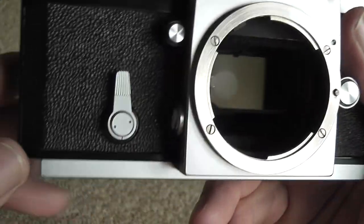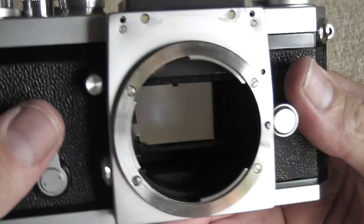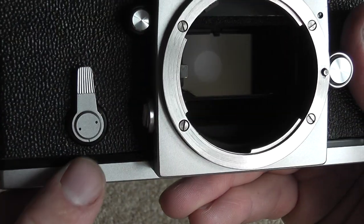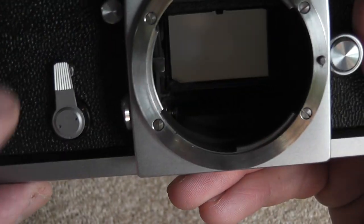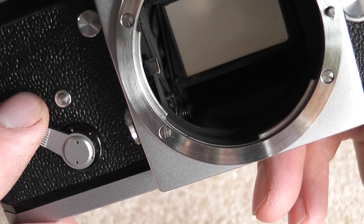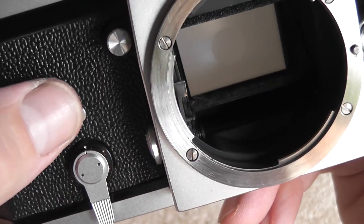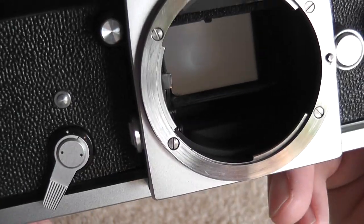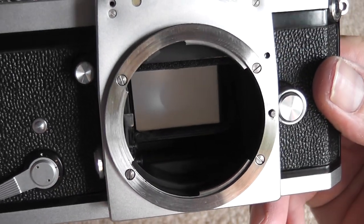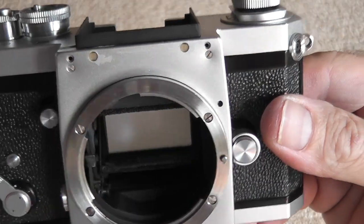Looking to the front, you have a self-timer. When the shutter is cocked, you set the self-timer using the little arrow at the bottom against the little dots, which are for three, six, and ten seconds up to the top. You press the button and the self-timer counts down and fires the shutter after that period of time — it's a rough estimate of course.